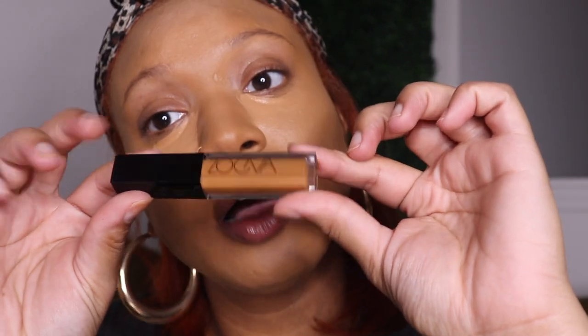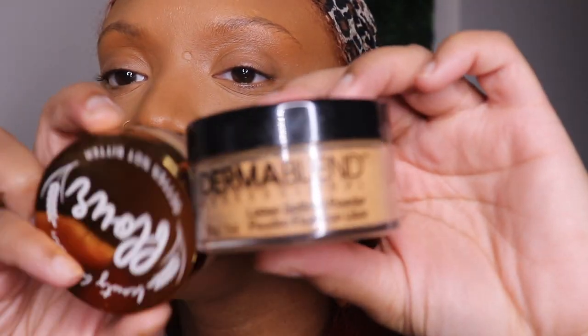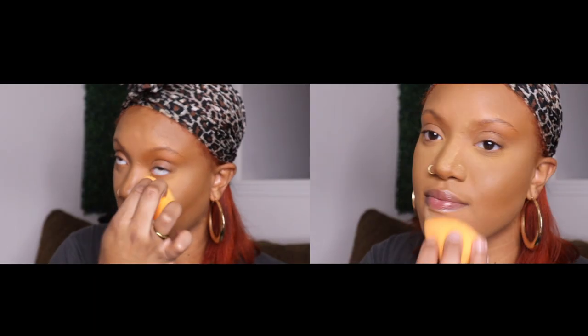This is the Zoeva Authentic Skin concealer and I'm just using this to bronze up my skin. Now I'm using this Real Techniques contour brush — I love this to blend down concealer. I'm using this dynamic duo: the Dermablend and the Beauty Bakery setting powders. I like the colors mixed together and this sets me in place.